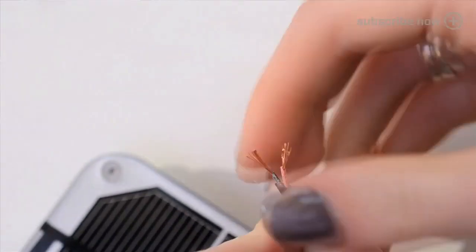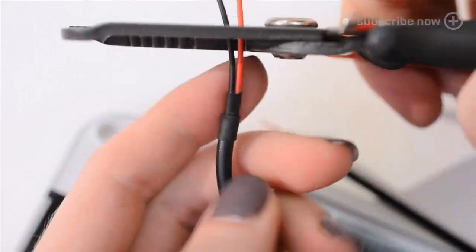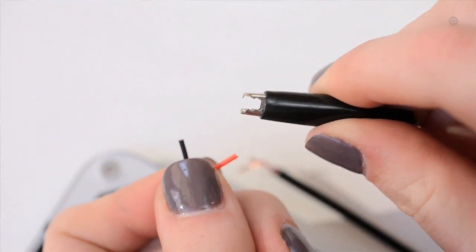Replace the plug on the solar panel with a 2.1 millimeter barrel jack. I just cut the alligator clips off of this adapter — save those for another project!